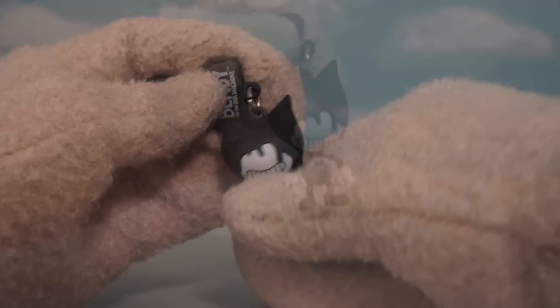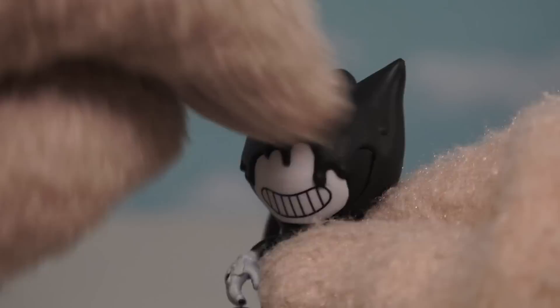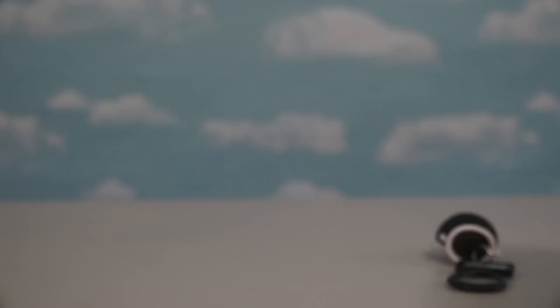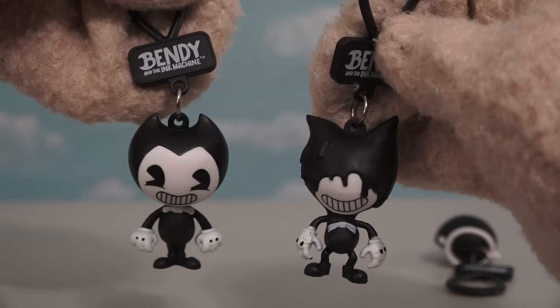Alright, now it's time for another blind bag! Let's see who will join our team of three characters already! It's the Bendy Ink Demon! Just look at all that crazy ink rolling down his face — it's actually kind of creepy looking! It actually looks like they poured some of that hardening chocolate all over his face. What's cool about this Ink Demon is if we put him side by side with the regular Bendy, we see that this one is a totally new pose than the regular Bendy!